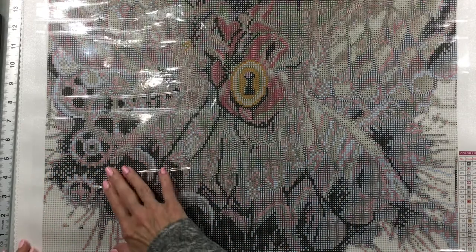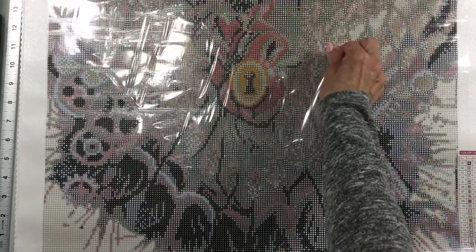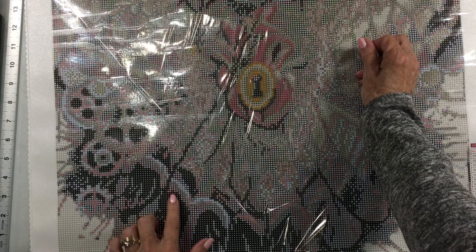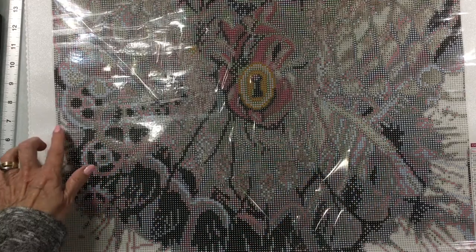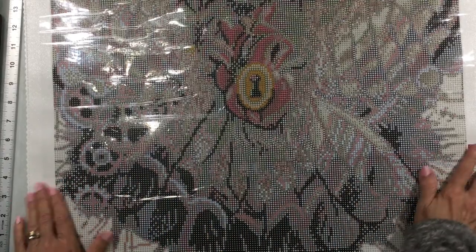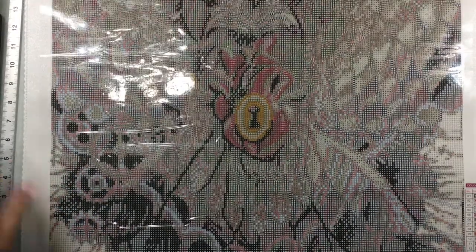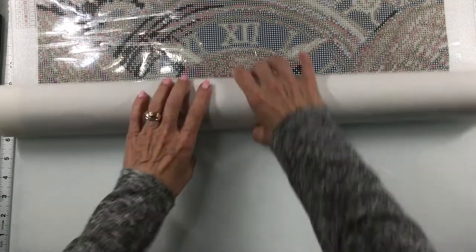I am still seeing some areas where the glue feels like something was pressed on it — I'm not sure if that's from where it's been rolled up. But my other one from them — the dragons — was just like that and it worked out just fine. Nothing popped off. So I'm not going to worry about it. There's the image — I'm going to roll this back up. I'm probably going to have to start this tonight; I don't think I can wait until tomorrow.